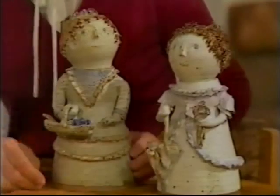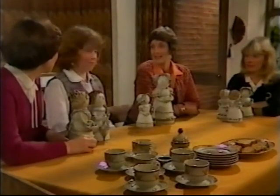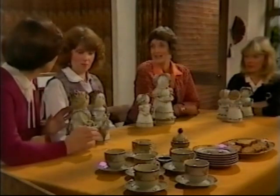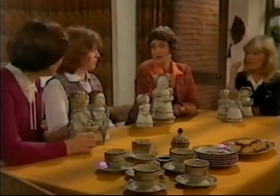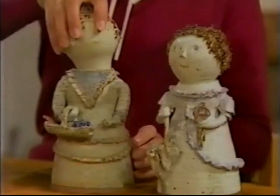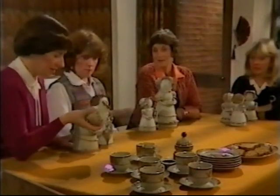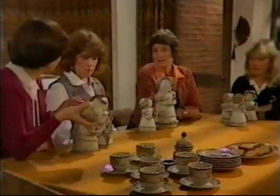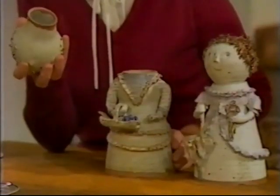It's so different to the work that I mess about with in clay. It's sort of both ends of the scale, really, isn't it? Yours is more porcelain, isn't it? No, it isn't. I use the fine white... the stoneware. But these are really containers as well as being sort of nice ornaments, because the heads come off. And you've got a lovely container that you can use for...